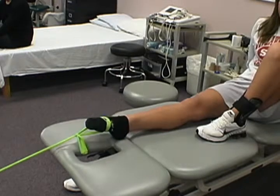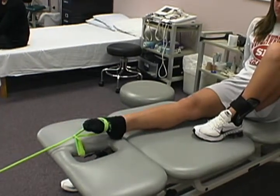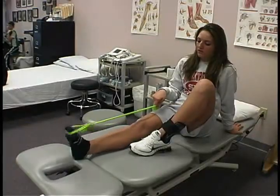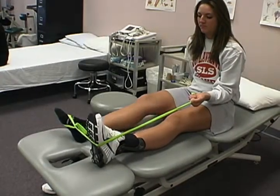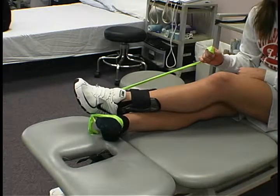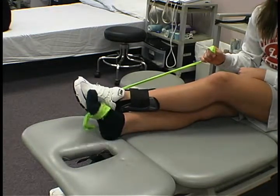Then we're going to advance to some strengthening exercises. Here you can see Jenna working on dorsiflexion, then plantarflexion, then eversion, then inversion. Inversion will be the least important of these because we want to be stronger on the eversion side.